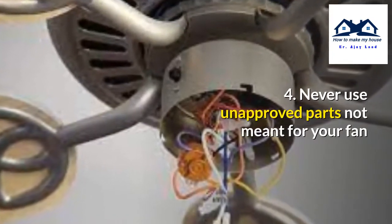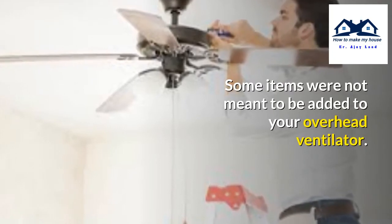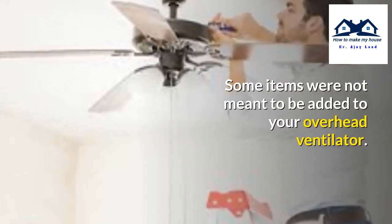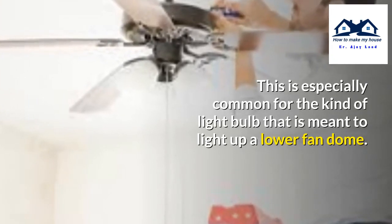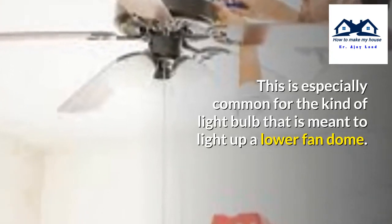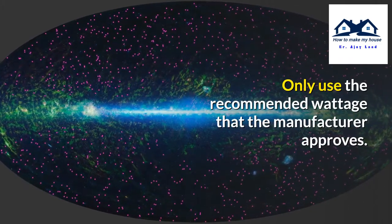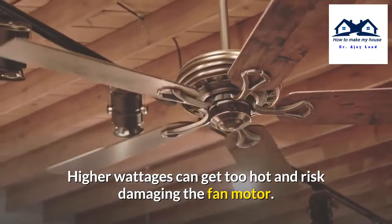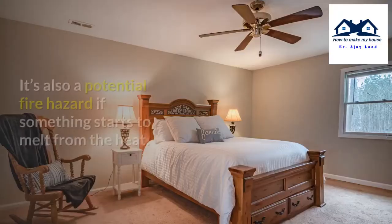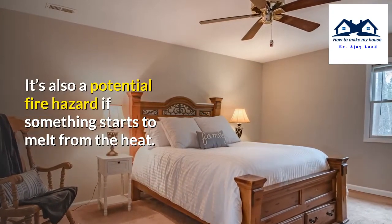Number 4: Never use unapproved parts not meant for your fan. Some items were not meant to be added to your overhead ventilator. This is especially common with the type of light bulb used to light up a lower fan dome — only use the recommended wattage that the manufacturer approves. Higher wattages can get too hot and risk damaging the fan motor.